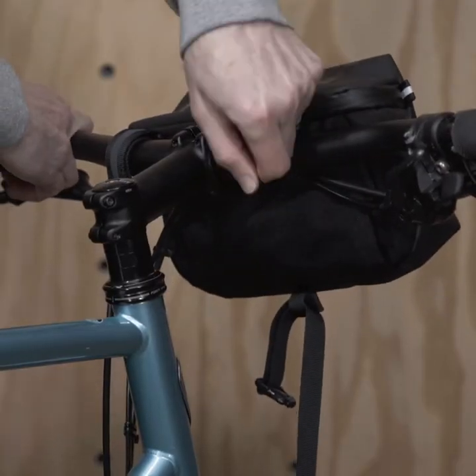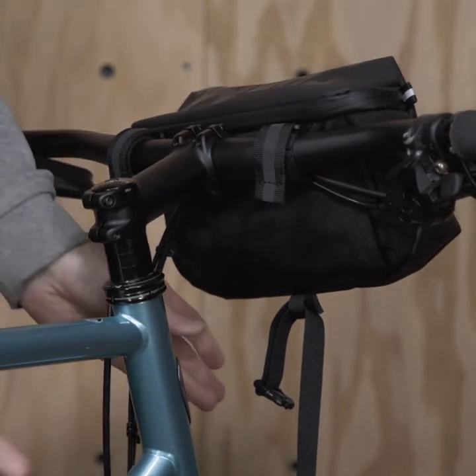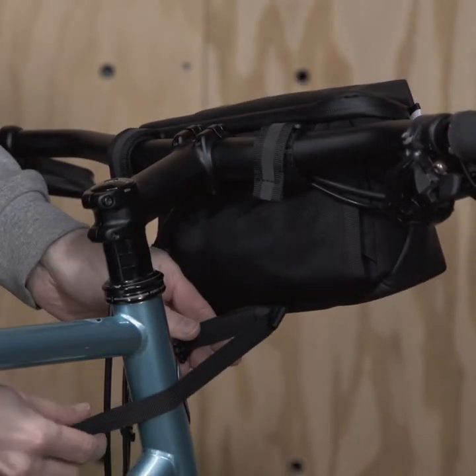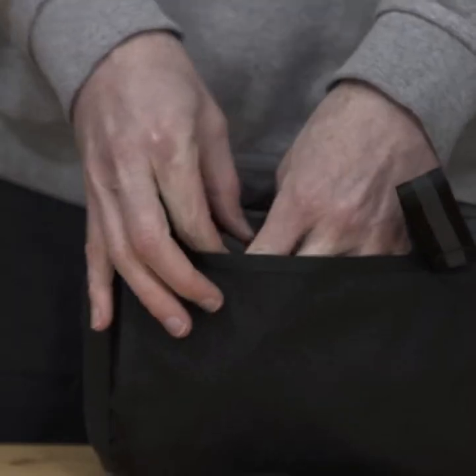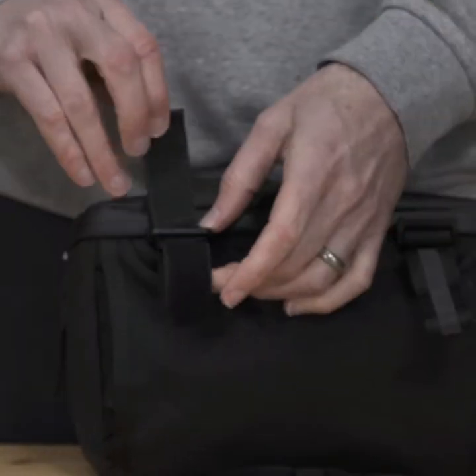The Helix attaches to your bike with these two hook and loop straps. In addition to the handlebar straps, there's a third stabilizer strap that goes around your head tube. You can easily stow them away when you're using the Helix off-bike.